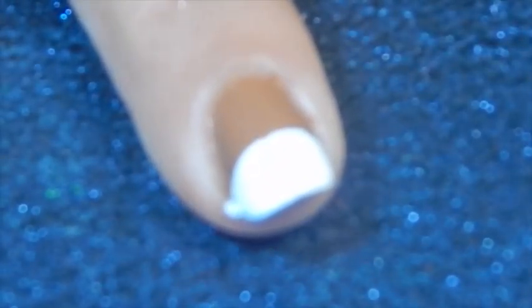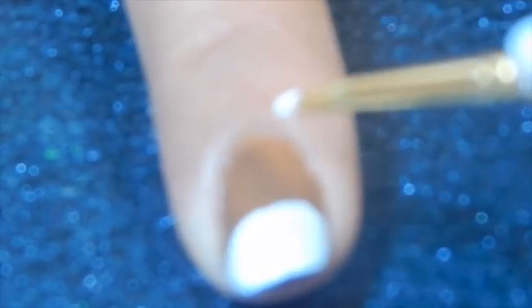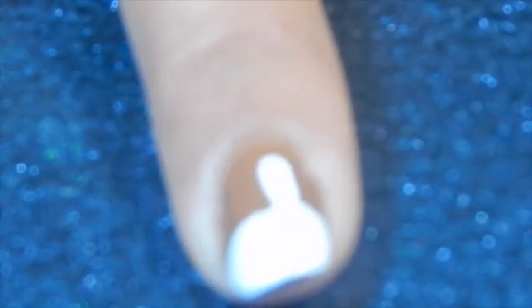I'm going to draw the marshmallow bunny head. You just apply like you're painting your nail. Now I'm going to be using this nail art brush to draw his ear.